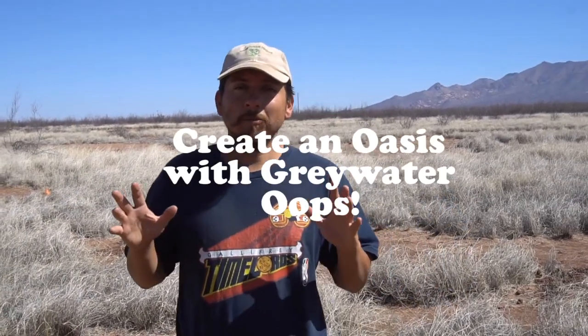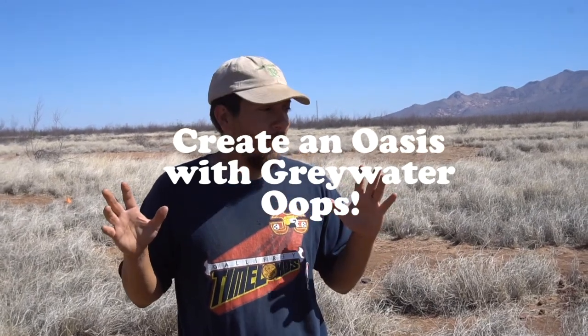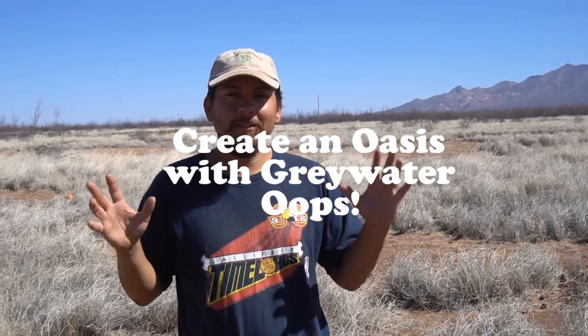I highly recommend checking out 'Build an Oasis with Greywater' — that's where I got all this information from; definitely a great resource. If you find what we're doing out here interesting, give it a thumbs up and subscribe so you don't miss any of these videos we're putting out. It's just going to get a lot cooler with a lot more information — it's going to be interesting, so you don't want to miss it. Also don't forget to follow us on Facebook and Instagram. Thanks for watching everyone, bye!